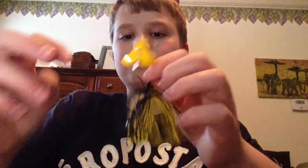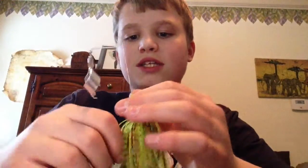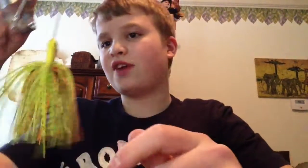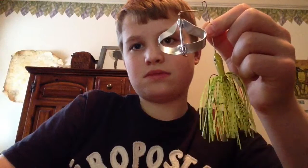Then we have this little Booyah Buzzbait in black and yellow. Then we have another Buzzbait — this is the Helix Buzzbait. I think it's in like Chartreuse Tiger or like a Fire Tiger color. This color's really sweet looking.